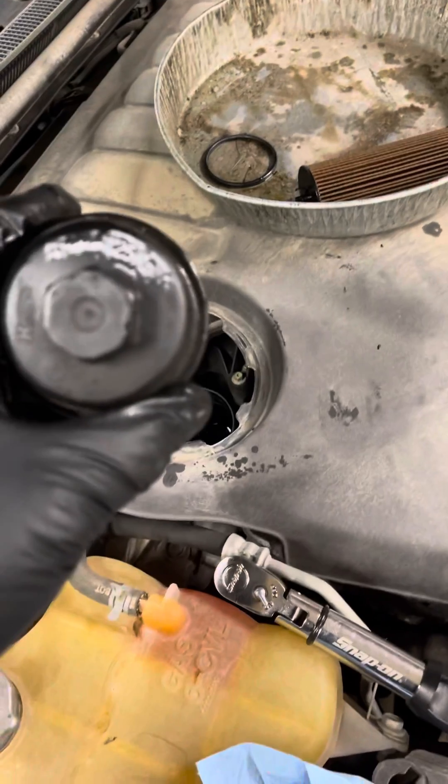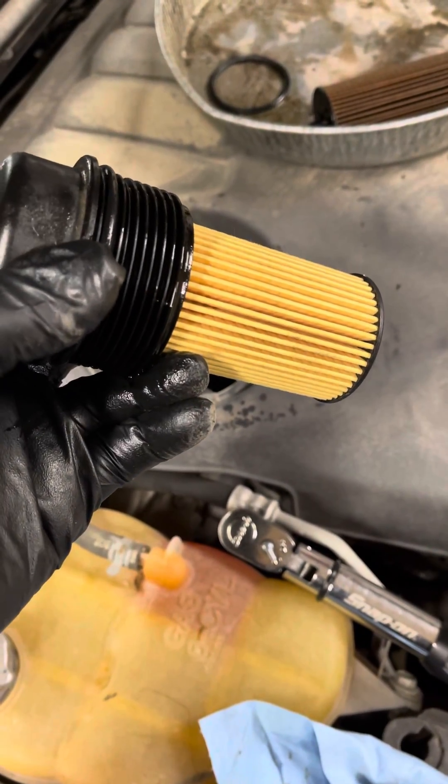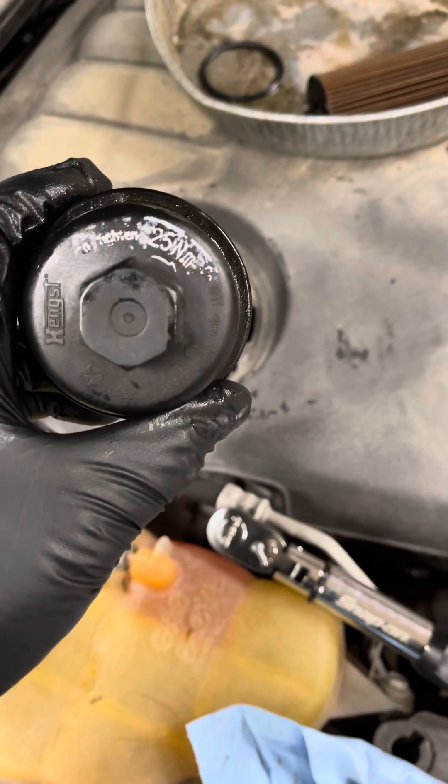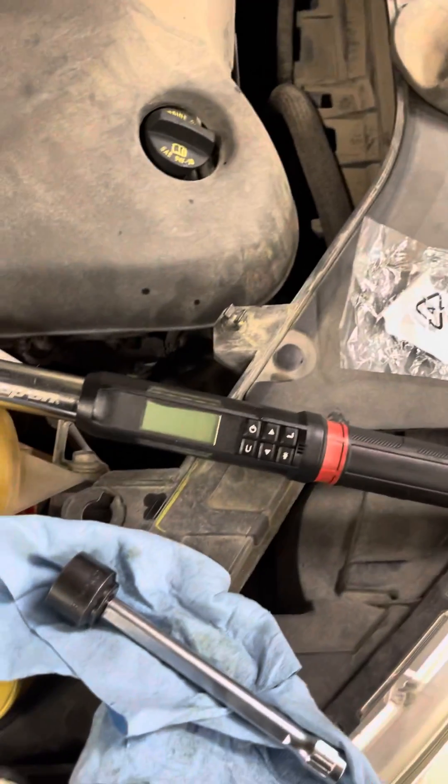Howdy folks, Jeff here. I just want to show you — we're doing an oil change on this Chrysler product, and a lot of y'all don't realize that the plastic housing there has a torque setting on it.